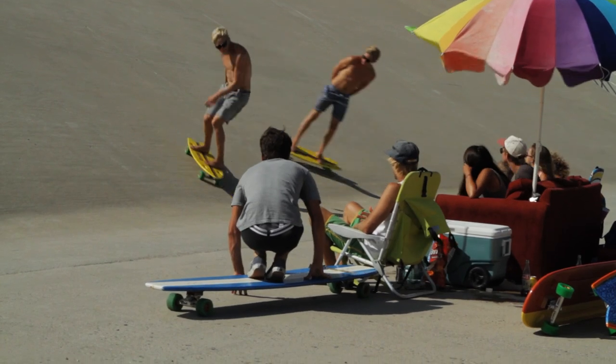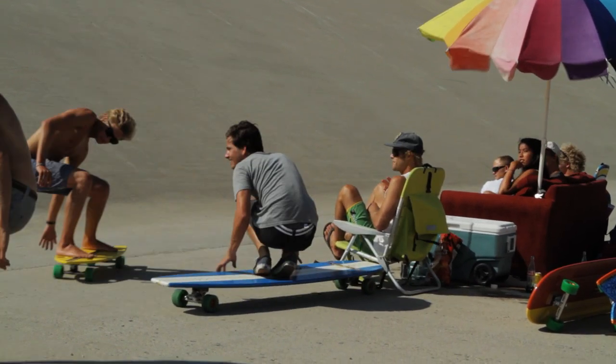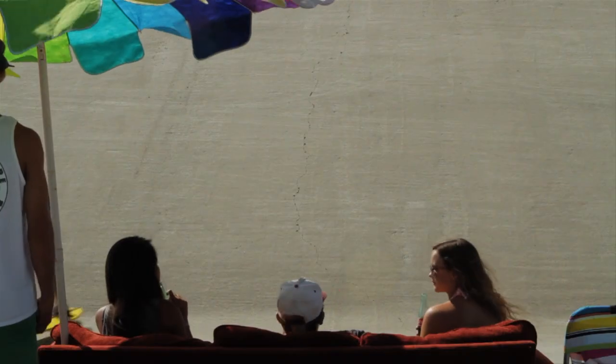They're a perfect campus cruiser because you can just maneuver around people, around tight corners, and pump to pick up speed. It works great.